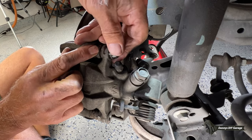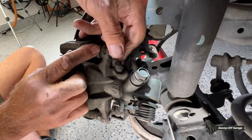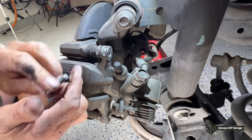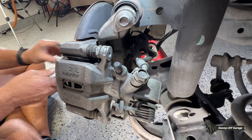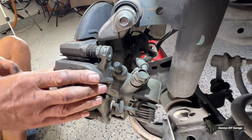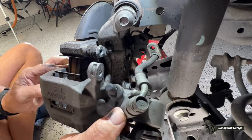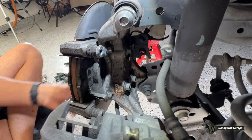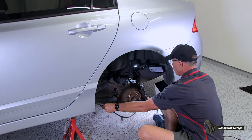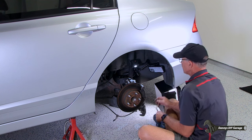For the guy out there that said I need to wear gloves — I wish I could, but when I film I have to stop the camera and start it back up again. So it's either get nice shots for you or have my hands clean. So now I've got the bolts off and I'm just going to pull it straight out and set it down.